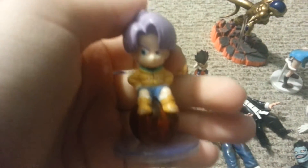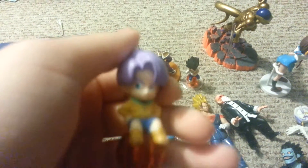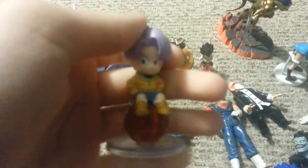First I want to show you guys some figures I got in the mail today. This right here is a Chibi Kid Trunks that is really adorable. He sits on a Dragon Ball. I love this thing, it's really cute.